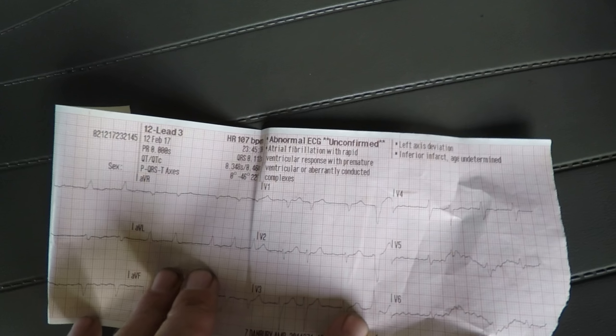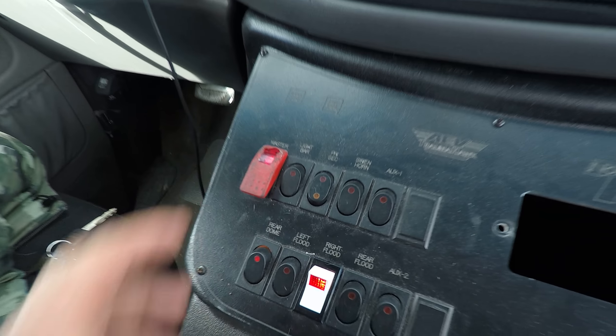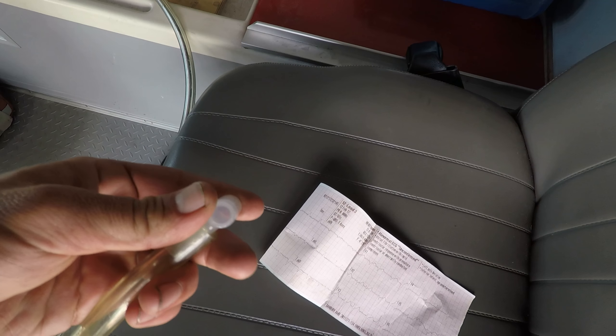This is pretty funny — I found this EKG in here. This is pretty cool. Let me turn that back on. And there's like a little suction thing of some sort.